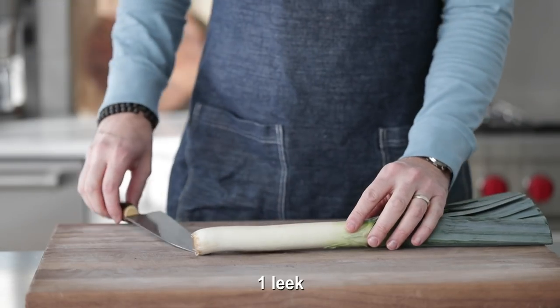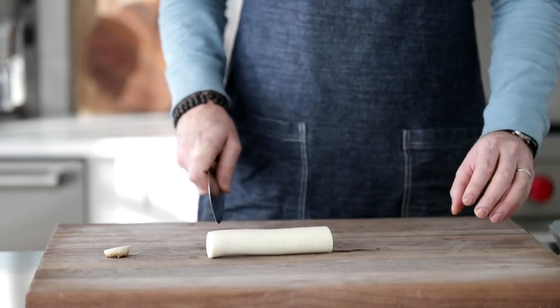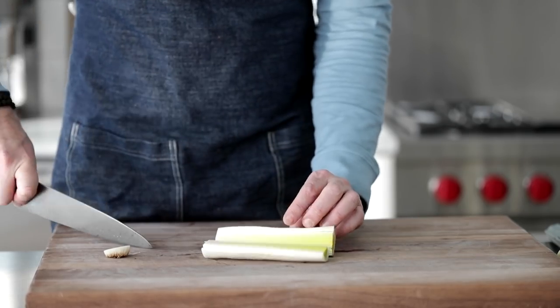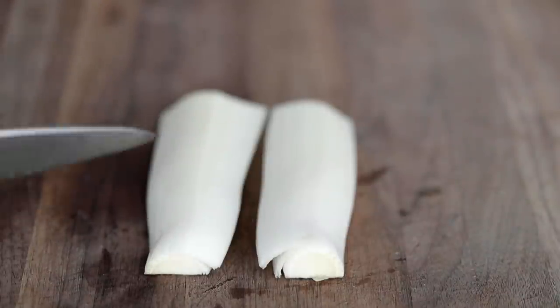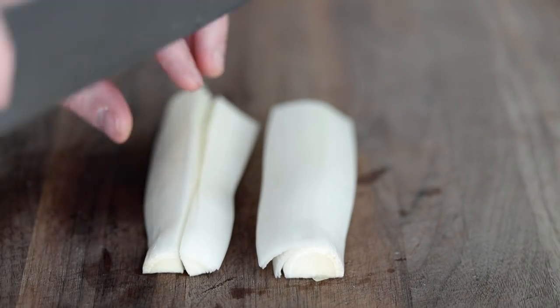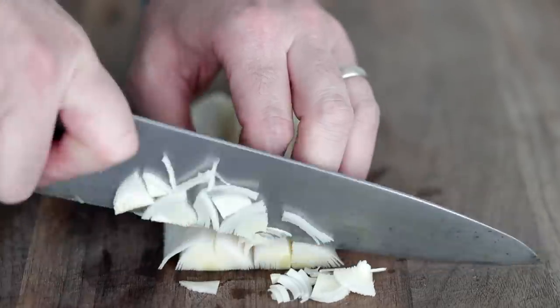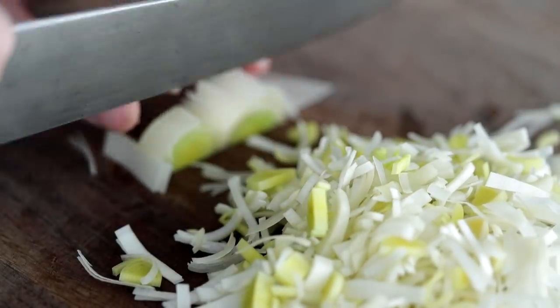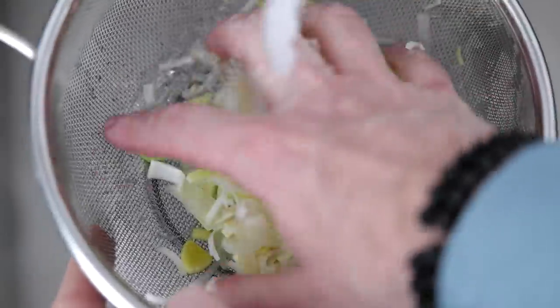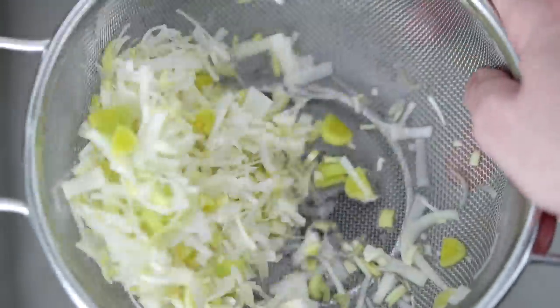I want to add a leek to the mix — the white parts are what you want to use. This one has quite a bit of white, so I'm gonna cut it up pretty high, then cut it in half. That outside peel is usually worn out, so I'll take that off and then slice them in half again lengthways. If you notice a lot of green on the inside towards the back of the leek, don't use that — it gets bitter and hard to cook with. That little bit of yellow in there is totally fine. Add them to a colander and rinse really well under cold water, as leeks are often very dirty with mud and dirt. Once done, set aside until needed.